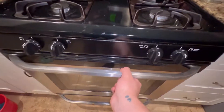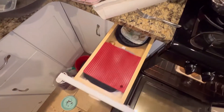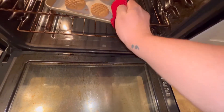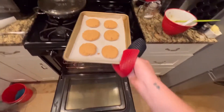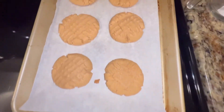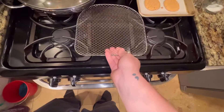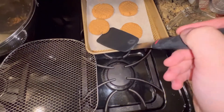Once the time is up, take your cookies out of the oven — make sure not to burn yourself. Let them cool off for a few minutes, then grab a nice little cooling rack and put your cookies on top.